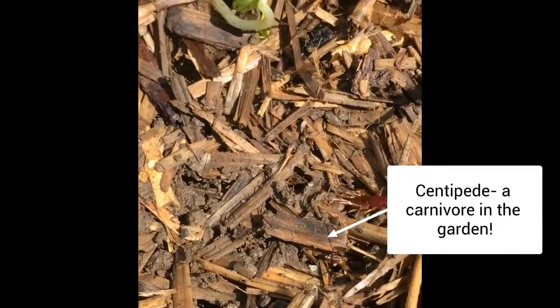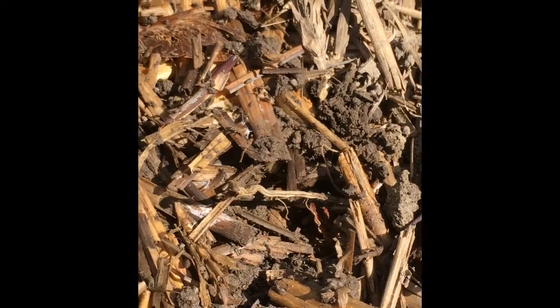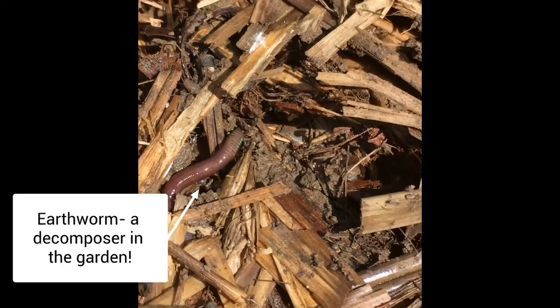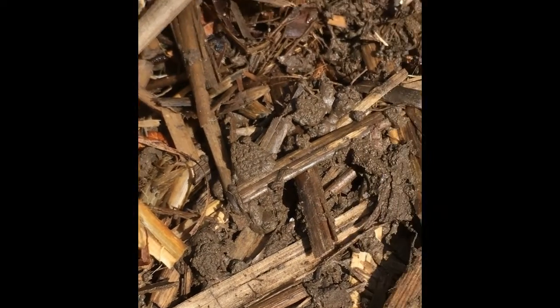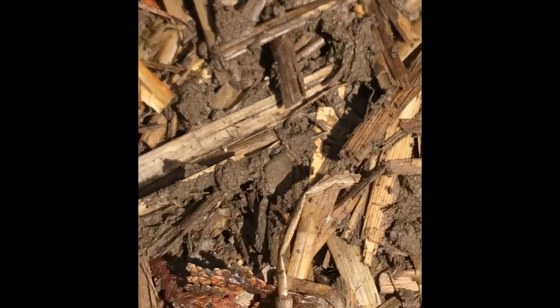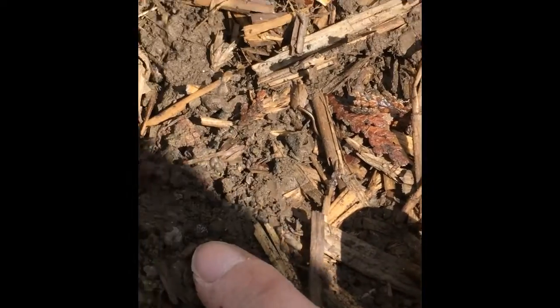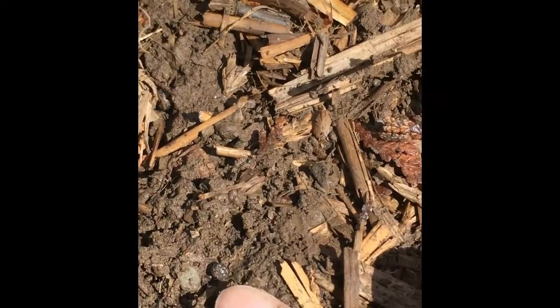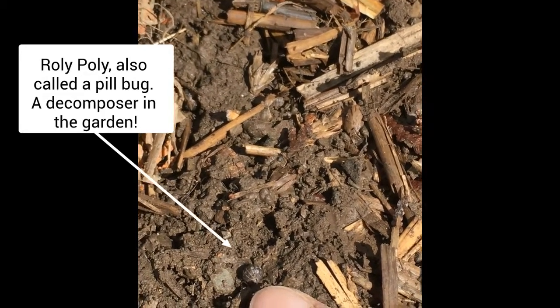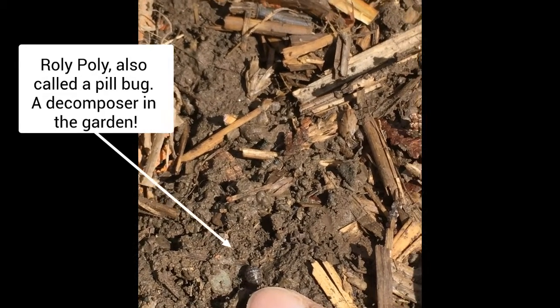There's one — a centipede. There's another one — a worm. I see a little roly-poly right here. It's all rolled up. Do you see right at the tip of my finger? That's what it does as a defense — it rolls up because it's scared.